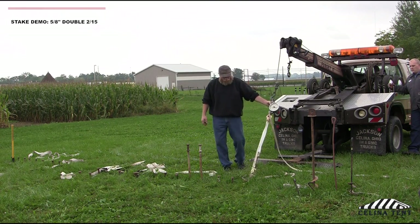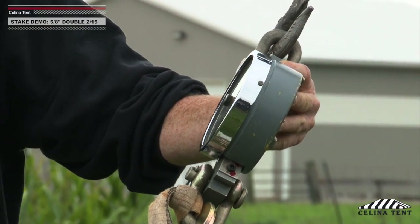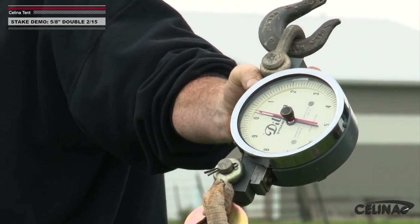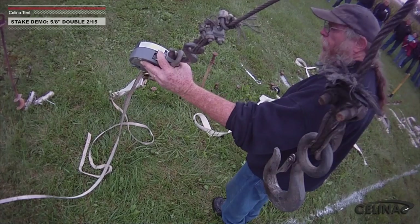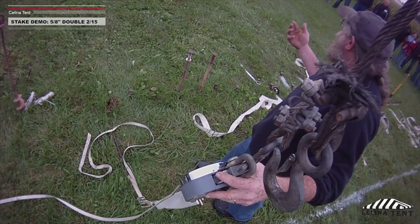Go ahead and pull that one for me, please. We've got about 200 pounds — stop there, about 200 pounds. So we doubled the holding power for the creep value. And go ahead and bring it all the way up. It went to about 250 before it totally failed.